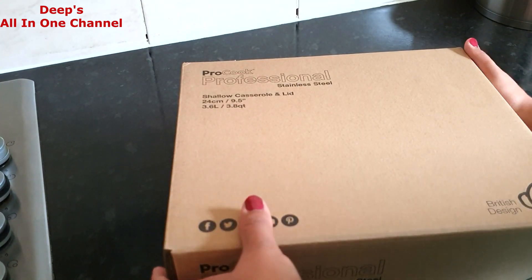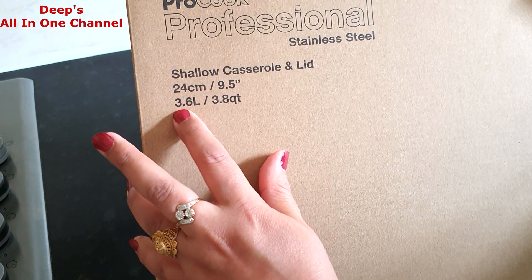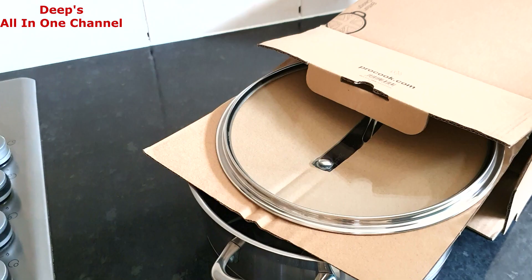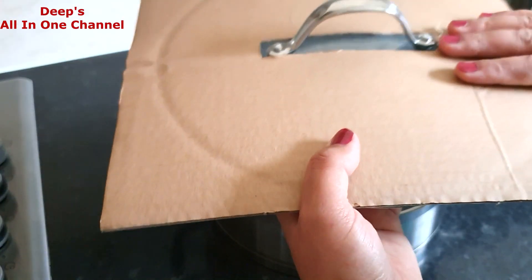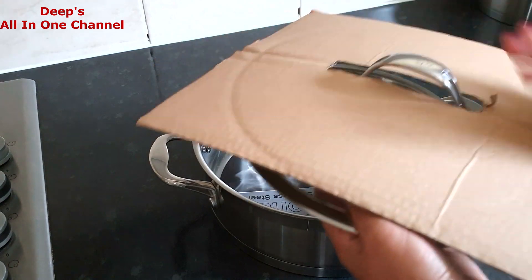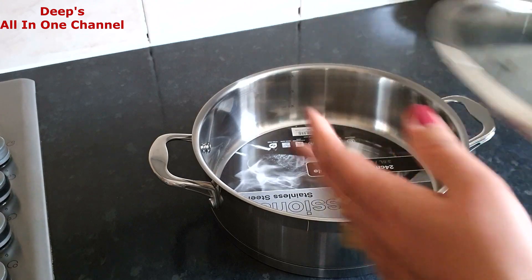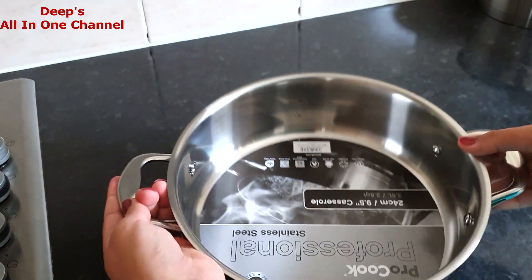The third item is a casserole with a lid — 24 centimeters in diameter with a 3.6-liter capacity as well. Let me open it and show you. The packaging is really good — very secure, so nothing arrives in a damaged condition. It has a glass lid with a good handle, and the lid is not too heavy, so I'm sure the pan itself carries most of the weight. And yes, it's really heavy — great for Indian cooking.